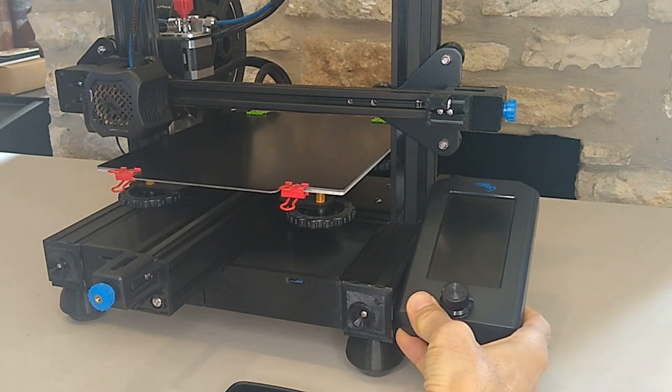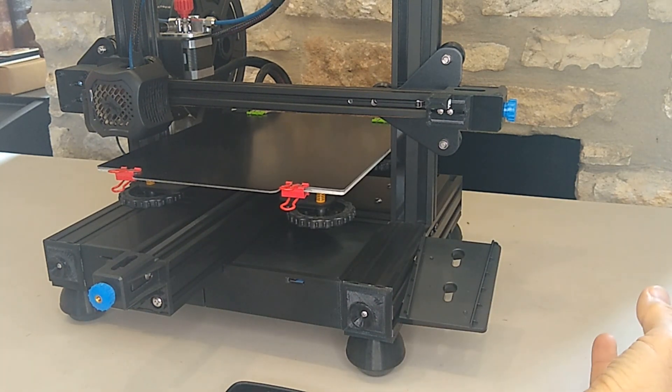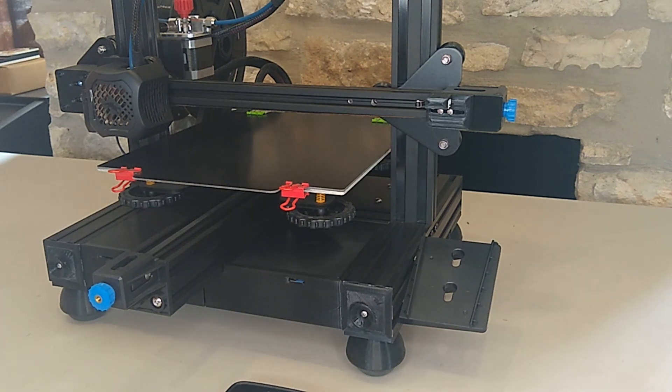So that's what we're going to do today. We're going to remove the original display and the mount, and then we're going to design a replacement part in OnShape. Let's start by removing this.